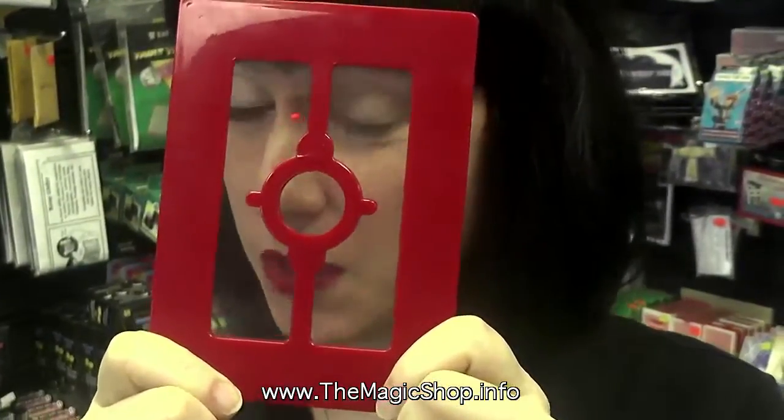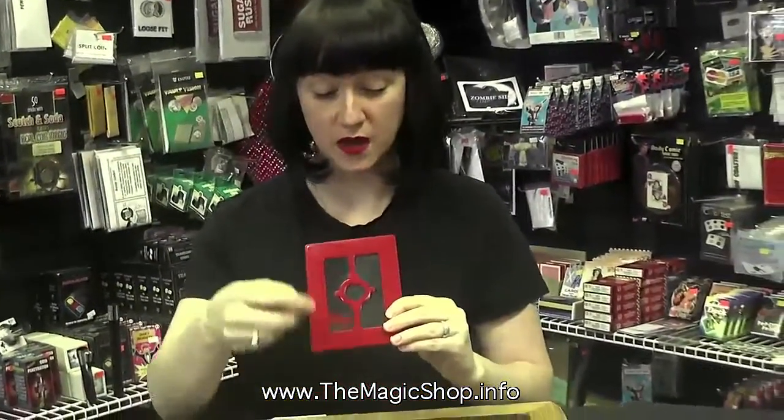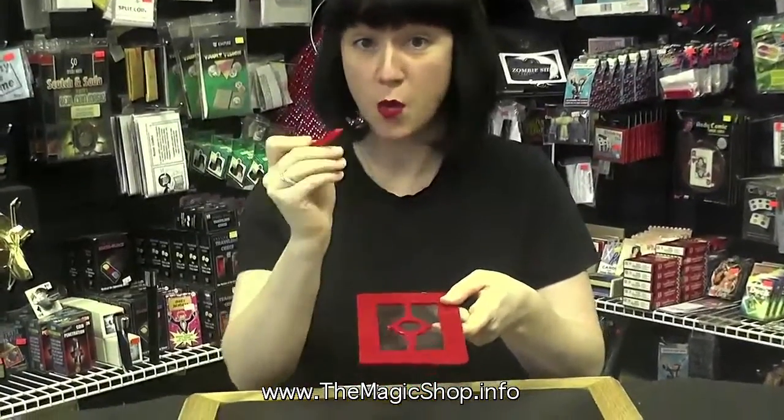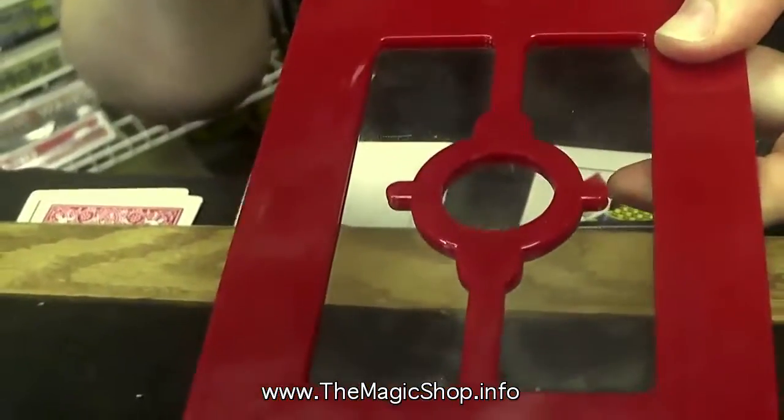Jenny Cupcakes here. I'm going to show you a really cool trick. It's called the penetration frame. Here I have a frame with a clear plastic window — no hole in it, completely impenetrable. You can even give it to your friends and they'll see that there's no way to pass this pencil through that window without breaking it.